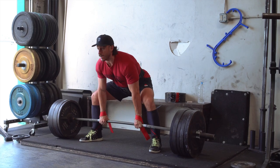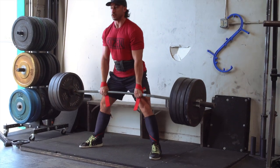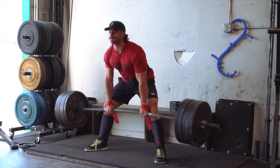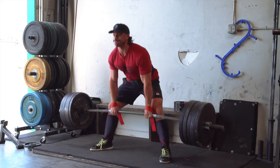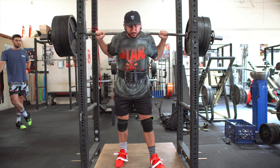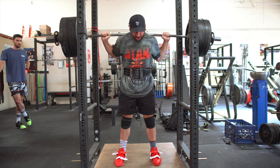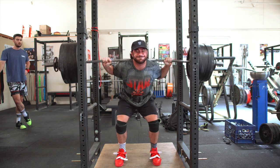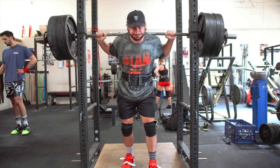From eighty percent, I take about five percent jumps and switch to singles around eighty percent. A single around eighty, a single around eighty-five, a single around ninety — see how that feels. Another single around ninety-four to ninety-seven percent, and then going for the big one — anywhere from ninety-nine to a hundred and four or hundred and five percent. Again, it depends on your judgment of that day, how you feel, your recovery, and how you're actually moving.